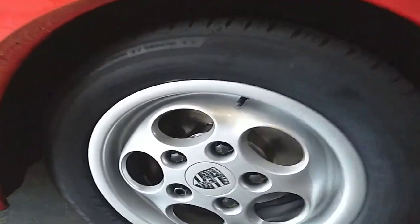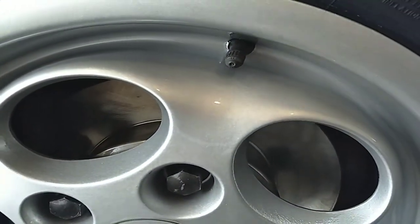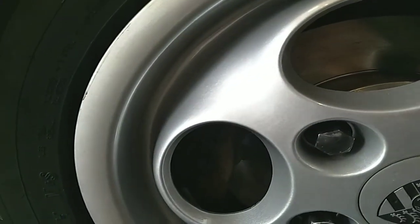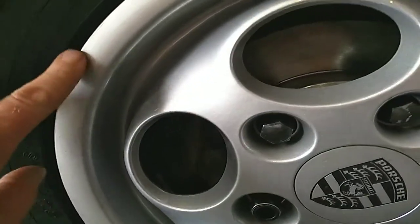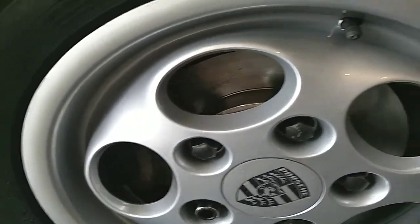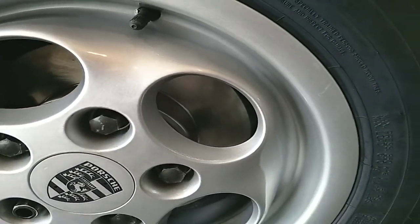I'll give you a little close-up here. Nice and shiny, the original exact color they're supposed to be. There's a little dirt on there from mounting the tires, but they are perfect.